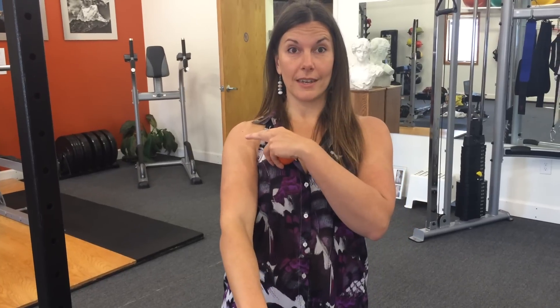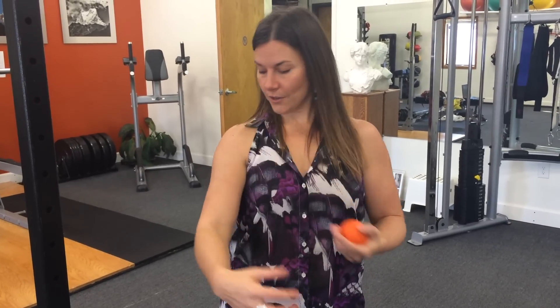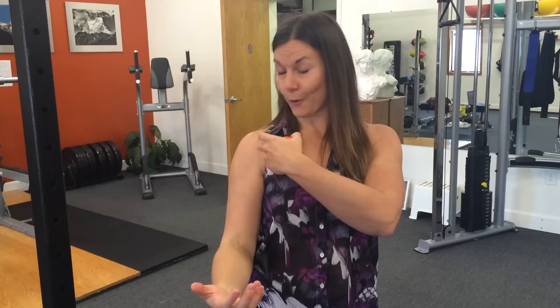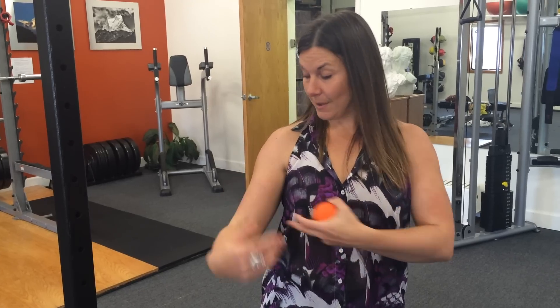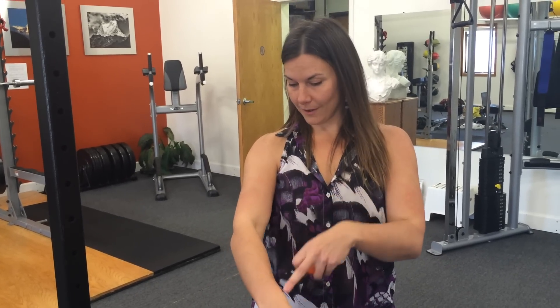It then indirectly connects through a fascial line to the coracobrachialis and the pectoralis minor, which attach to the coracoid process. The coracoid process, along with the acromion, serve to stabilize the shoulder. You do not need to know all that or memorize it — but just to give you an idea of how powerful this location is, because it attaches to all of these things, releasing this area can help relax the shoulder joint, the elbow, and the wrist.